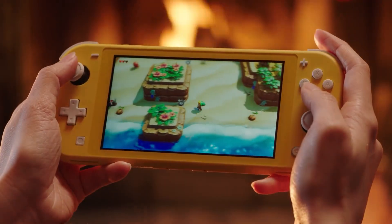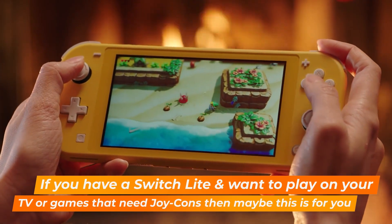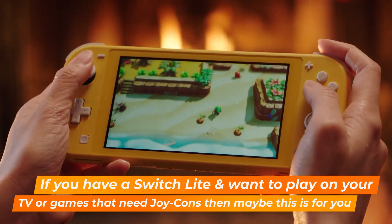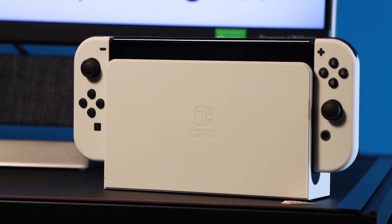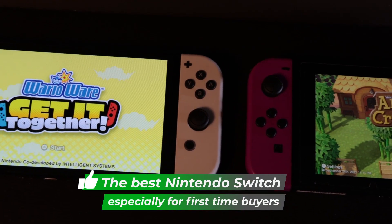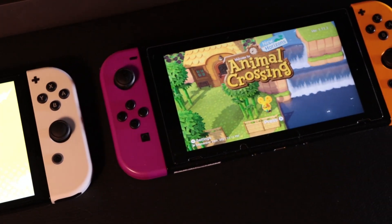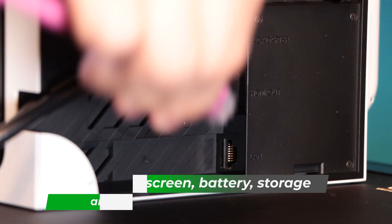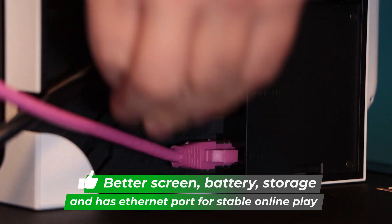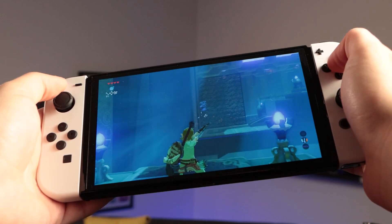If you've got a Switch Lite, you might consider the OLED if you want to use the dock or have removable Joy-Cons, as it is the more premium version. If you haven't got a Switch yet and you're on the fence, you will notice this is the best Switch experience: bigger screen, better panel, and the Switch dock now has an Ethernet port for better connectivity.